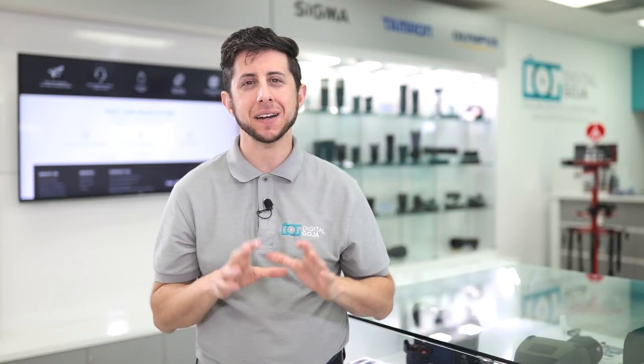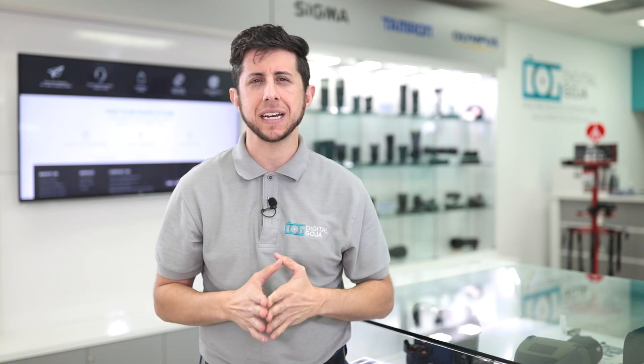If you're looking for a great accessory for your monopod or tripod, look no further than the Altura Photo Rapid Fire Ball Head. If this video helped you out, hit that like button and subscribe to the channel for more videos. And if you're in the Miami area, come say hello at the Digital Goja showroom. Adam here — I'll catch you in the next video.